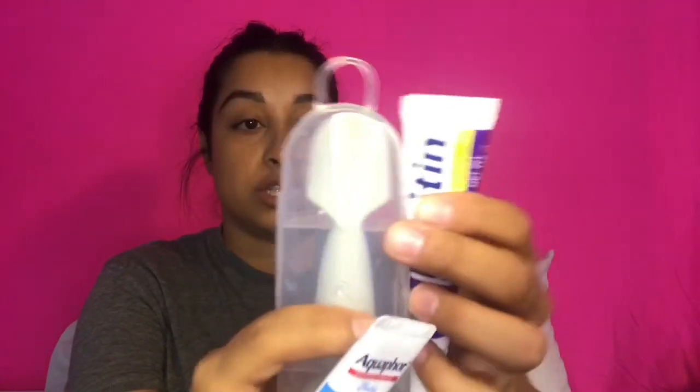Next to that is the 'anything pocket - burp cloths, toys, hand sanitizer, go crazy with this one.' For that pocket I have some baby samples I got for free - baby wash, pace, and a miniature lotion. All three fit in here, which is amazing. It'll be great to keep those together.